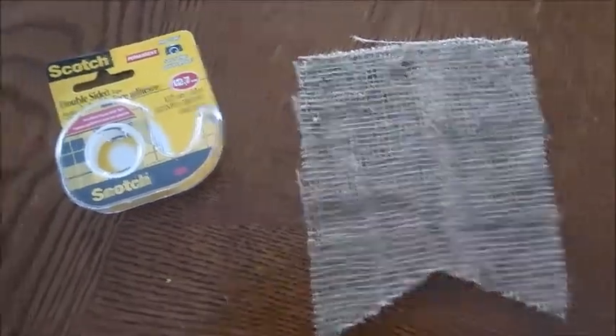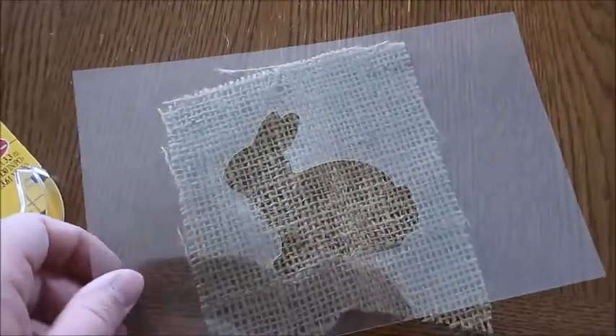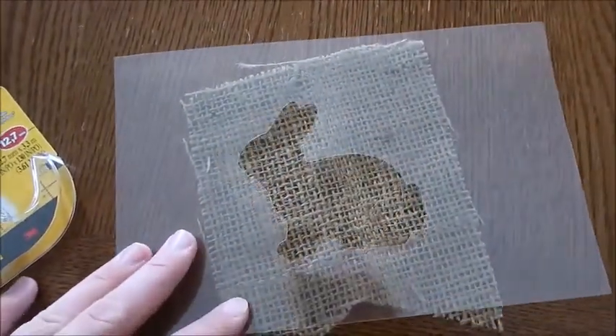I've got my first flag and I got myself some double-sided tape. I'm going to use that to stick the stencil onto this and paint it.